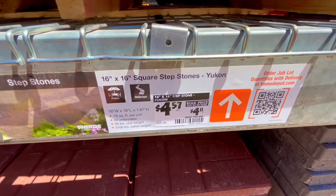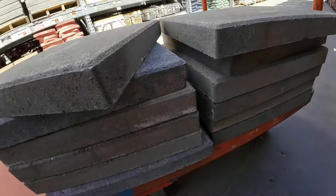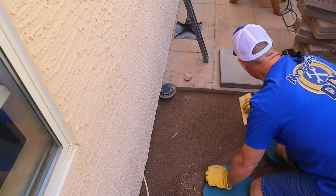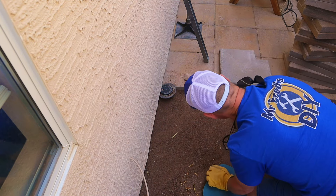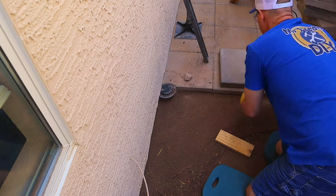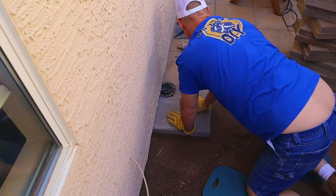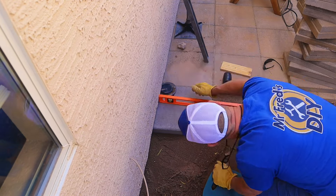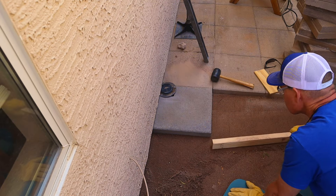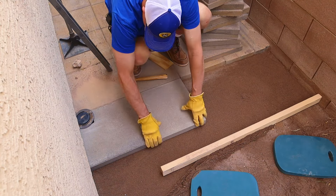The concrete pavers that I selected for my patio measure 16 inches by 16 inches and are 2 inches thick. Each one costs $4.57. The method I use to lay pavers is to start with my leveling sand slightly higher than it needs to be, so I can use a screed board to remove sand smoothly and evenly as I place each paver. After I place a paver, I like to use a level to check each one and a rubber mallet to adjust placement and level. If you take your time and are methodical on this step, you will be rewarded with a flat, level patio.